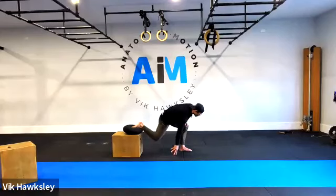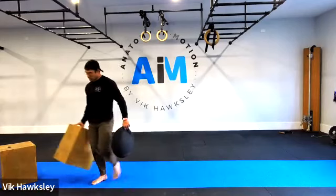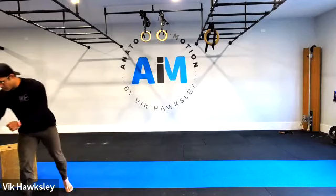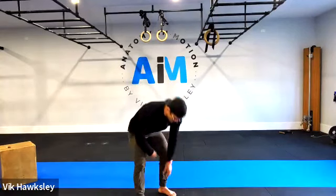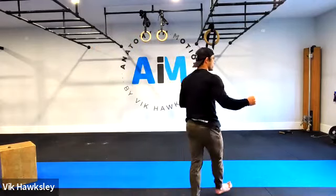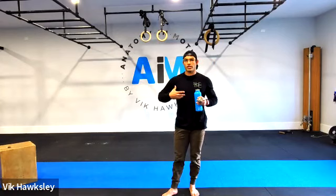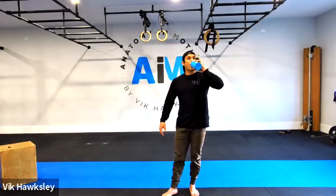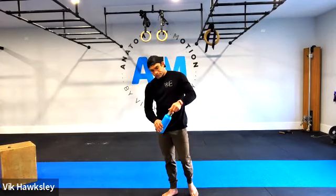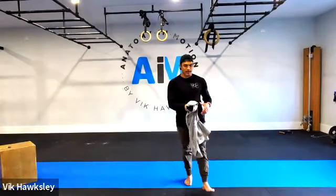Quick drink of water, and we're going to hit a couple of positions slightly differently — reinforcing what we've just done. Everything we've just opened up, we're going to use a little bit of strength protocol to reinforce the position. Rather than passive holds to get into a new range of motion, we're going to use our own strength to get into these positions.